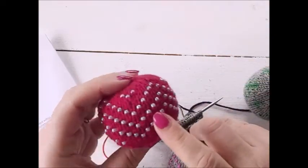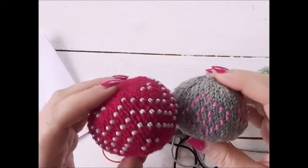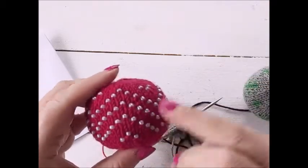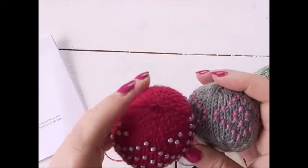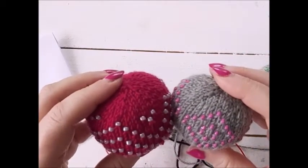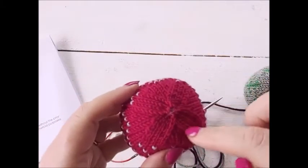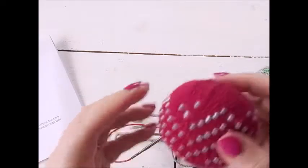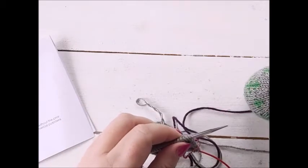There are two beaded patterns — this one and this one — and this one's a lot bigger. I'm not quite sure why, as it does have a couple more rounds: 12 rounds instead of 10. The circumference is also bigger even though it's the same yarn and needle size. The final part shows you how to do the decreases at the top and how to finish off and stuff the Christmas ball. In this video I'm going to show you how to do the diamond-shaped color work, which also has beads.